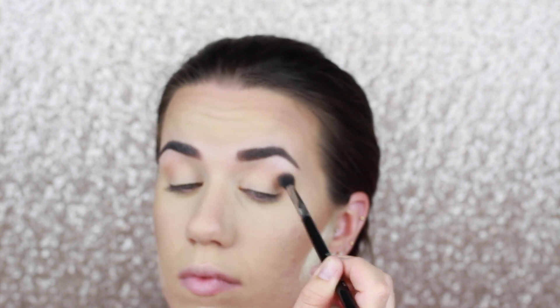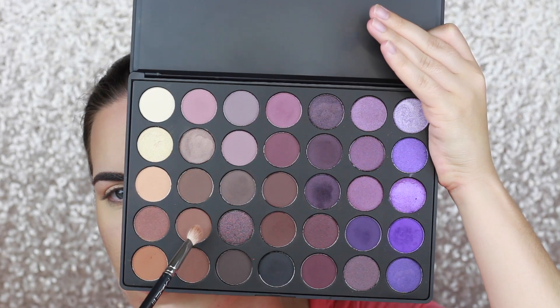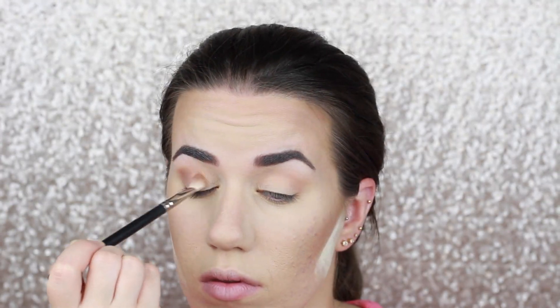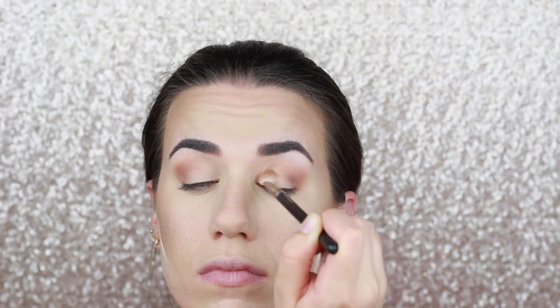I'm not being careful with this — being very sloppy — just laying the product because it's going to be our transition shade. After that, on a MAC 217, I'm going to take a slightly darker neutral brown color and focus that more on the outer V of my eye. I learned a cool trick with my MAC 217 that if I hold it at the end of the brush and work in circular motions, the shadow blends just a tad bit smoother. So that's what I've been doing.